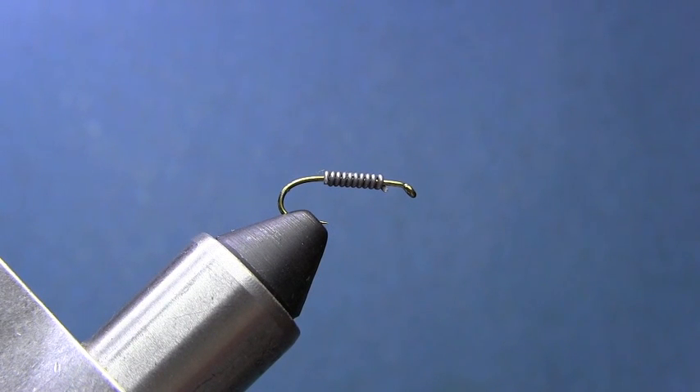Hey everybody, what we're going to be tying today is a simple little stonefly pattern. It's a good little pattern - quick and easy tying. If you're coming up short the night before you go fishing, you can tie one of these in about five or six minutes. So let's get started.